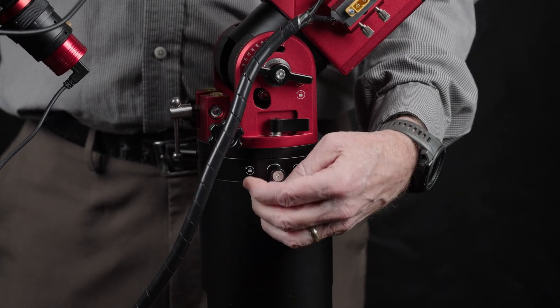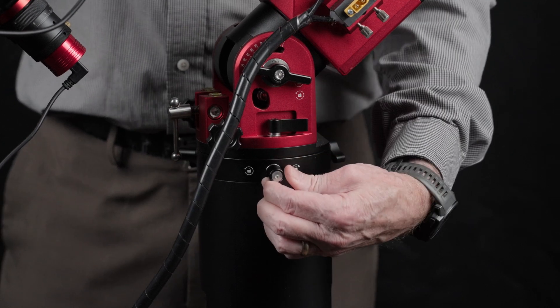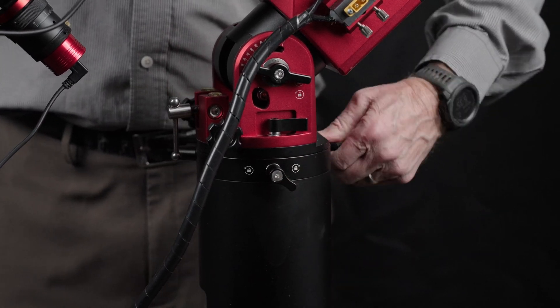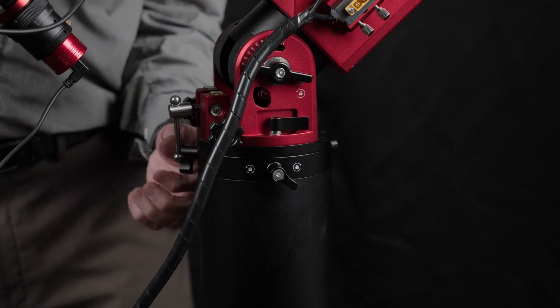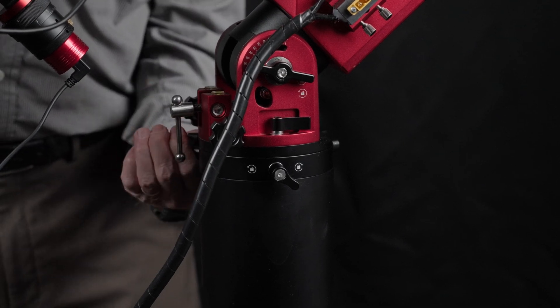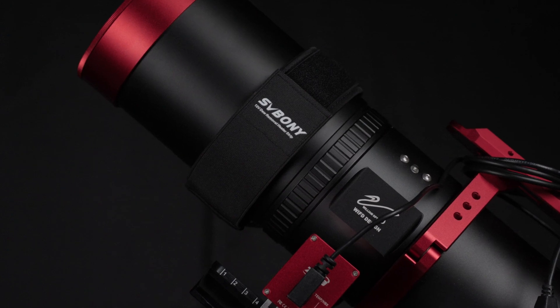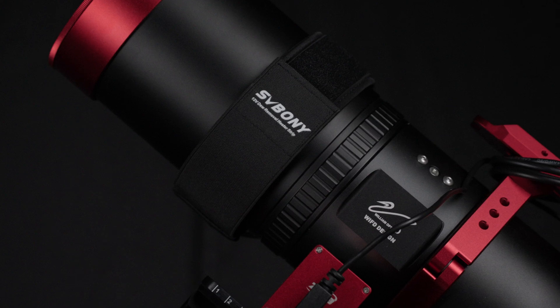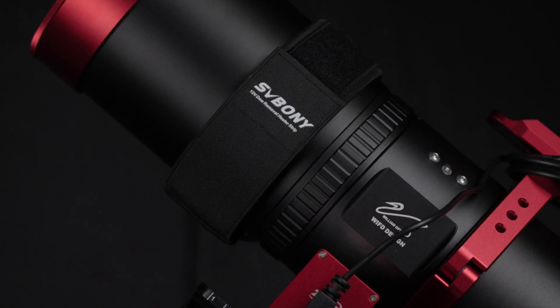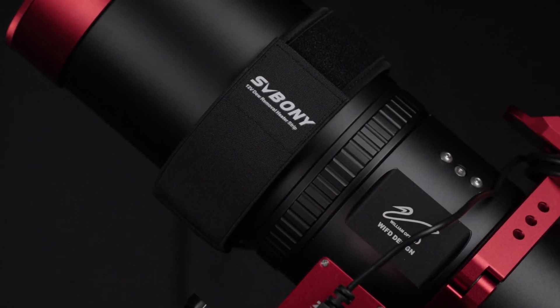We normally leave the mount attached to the telescope together with all of our cabling and simply loosen the three thumb screws at the top of the pier extension to detach the mount-telescope combination from the pier extension at the end of an imaging session. We have an SV Boney SV192 12-volt dew heater strip to keep the objective lens clear of dew. We haven't tried this strip out yet, but plan to control it using one of the ASI Air 12-volt ports.